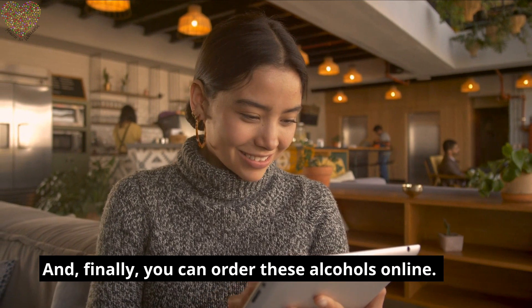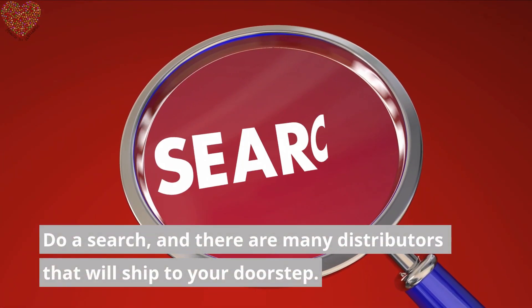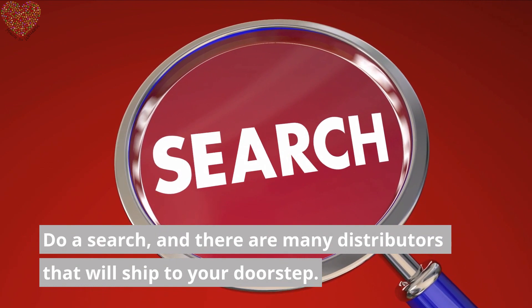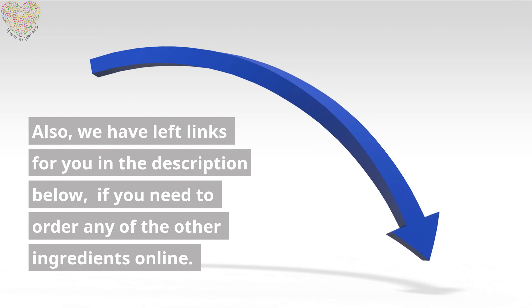Finally, you can order these alcohols online. Do a search, and there are many distributors that will ship to your doorstep. We have also left links for you in the description below if you need to order any of the other ingredients online.